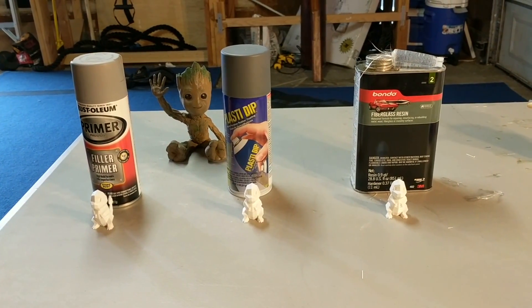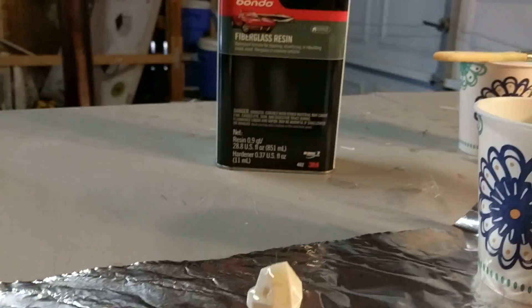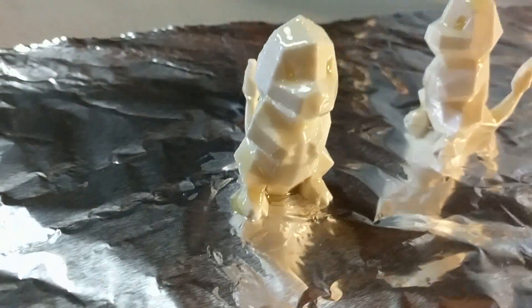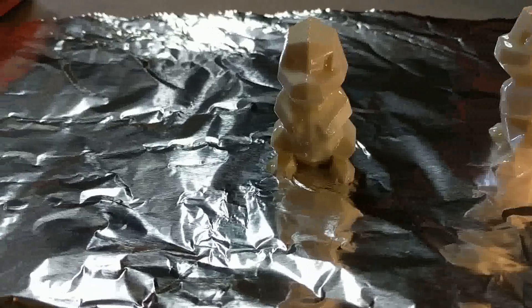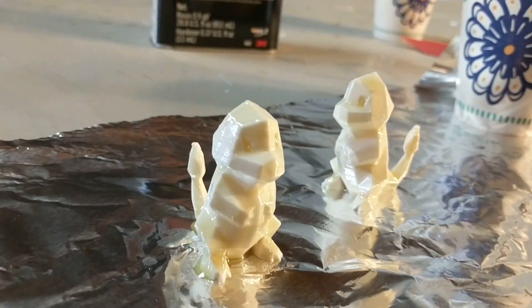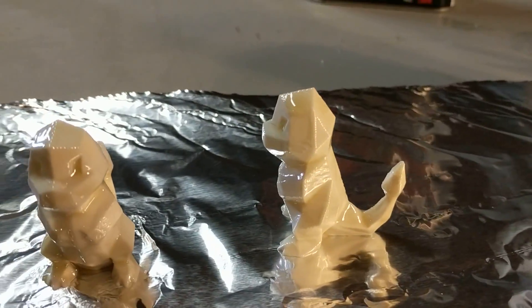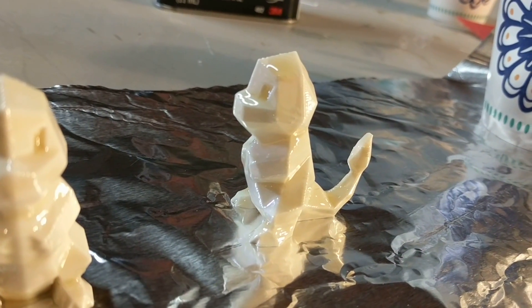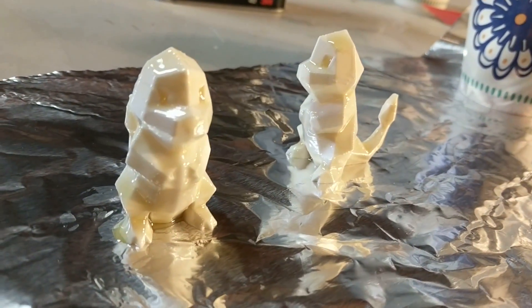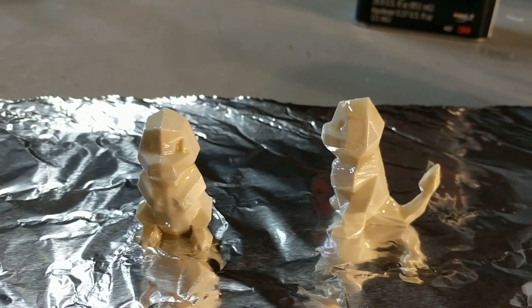After one coating of the fiberglass resin, it looks like it's coating it pretty well. You don't need a lot to get a good coat because of the way you just brush it on. I may have put too much on this one — I tried to do a thinner coat because the coats have to be thin. Sometimes it's globbing on there, but so far it looks pretty good. I like what I'm seeing from the fiberglass resin post-processing.